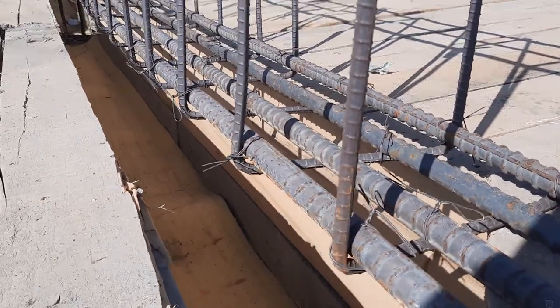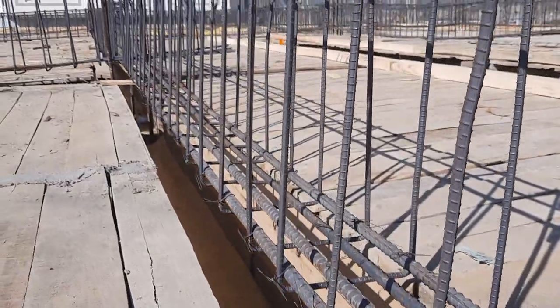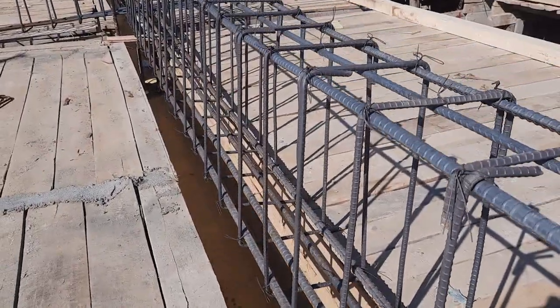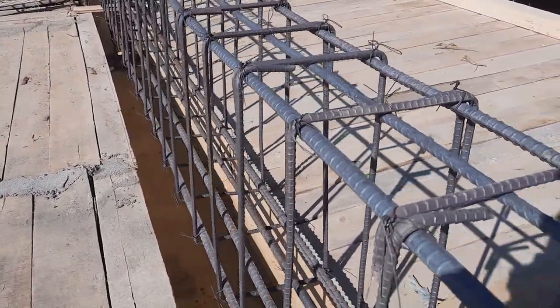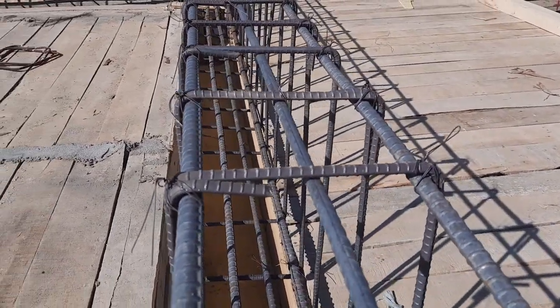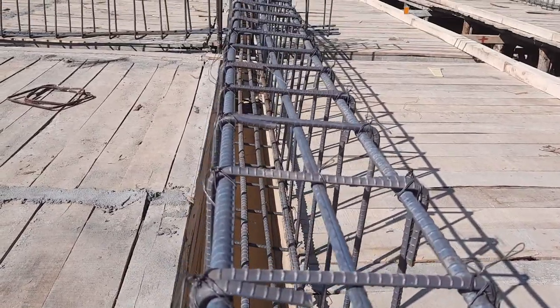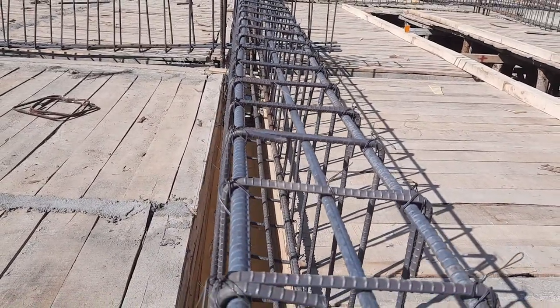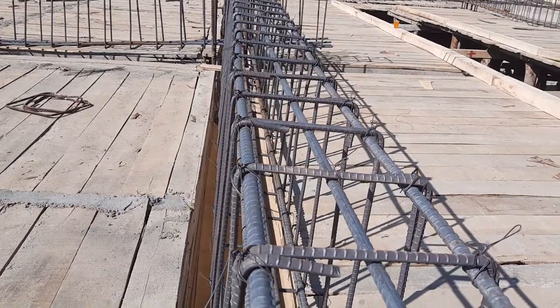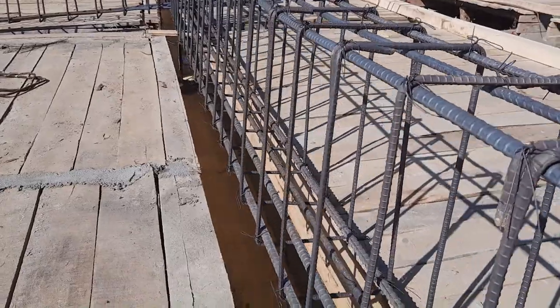You can see four steel rods at the bottom and three at the top. In the tension zone we should provide maximum numbers of bars compared to the top, because concrete is weak in tension but strong in compression.